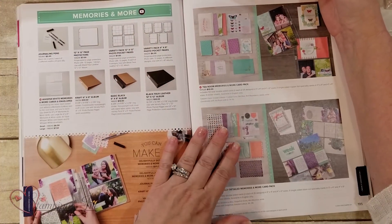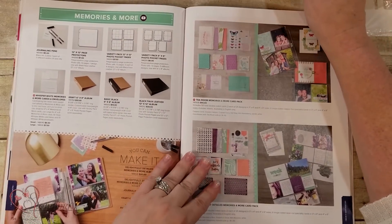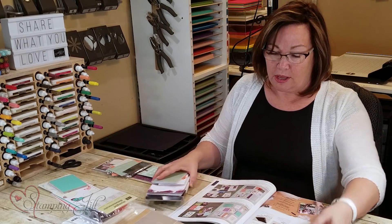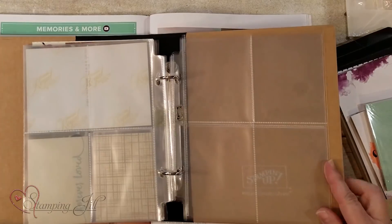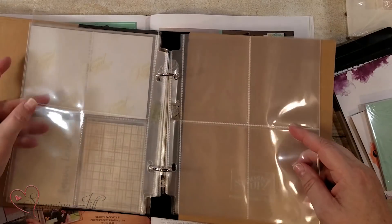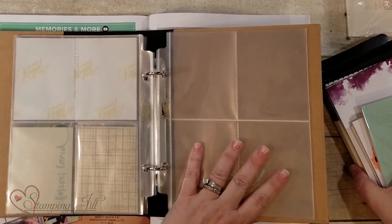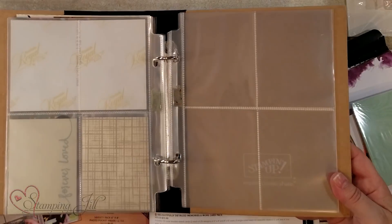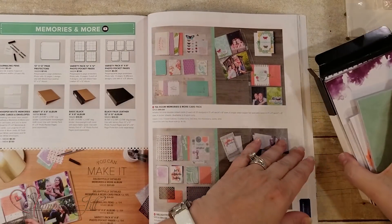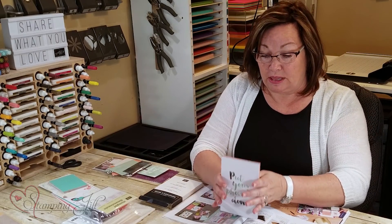I'm featuring the 2019 Memories and More collection. In there there are four different Memories and More packets. You're probably wondering what Memories and More is — it's really designed to fit in an album for their four by six and four by three little pieces of cardstock. They fit in an album like this. Stampin' Up! has come out with some new Memories and More cards.